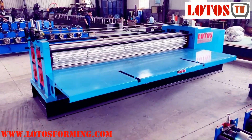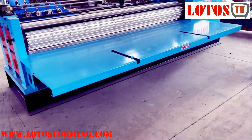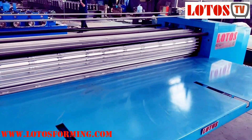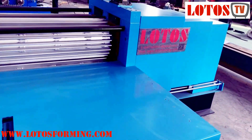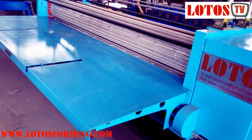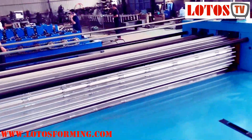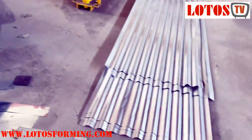Hello everyone, this is Victoria. Today I'm going to introduce a new machine. The machine is made for corrugated sheet, but the thickness is very slim — about 0.12 to 0.2mm. The material is a kind of hardened PPG galvanized steel, so we don't produce it with our traditional corrugated reforming machine, but with this horizontal corrugated press machine.